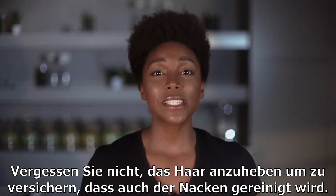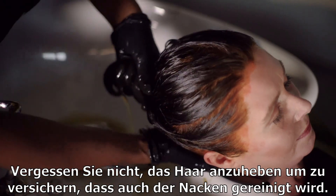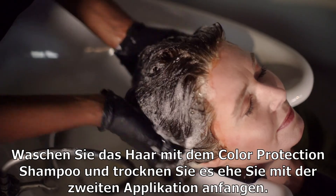Depending on the length, you'll want to lift the hair just to make sure any dye or residue is also removed at the back. After all of the dye has been removed, you can wash the hair with the Color Protection Shampoo.